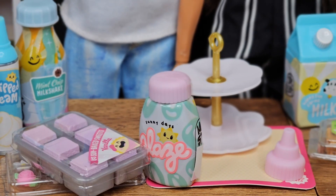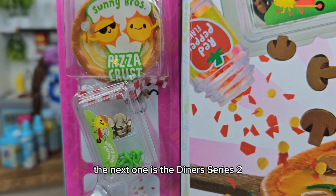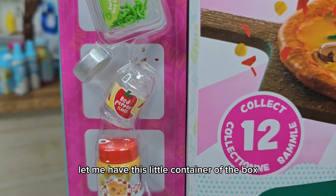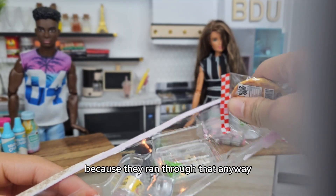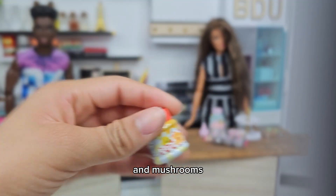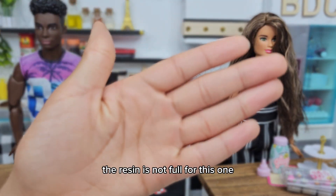Now let's see what we've got next. The next one is the Diner Series 2. The people at Target were kind enough to let me have this little container of the box because they were going to throw it out anyway, so lucky for me. This one has a pizza crust, some bell peppers and mushrooms, some cheese — the resin is not full for this one.